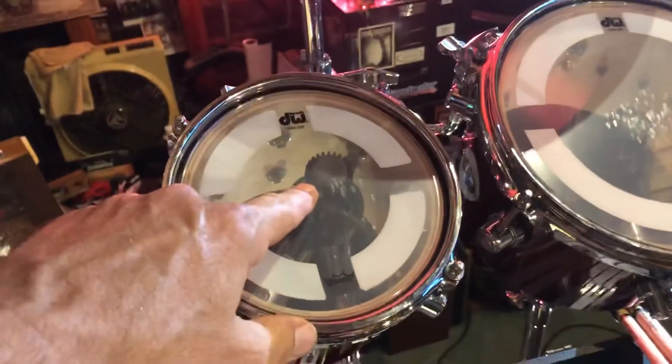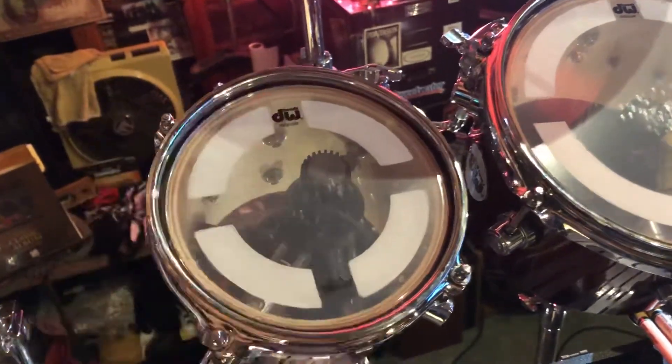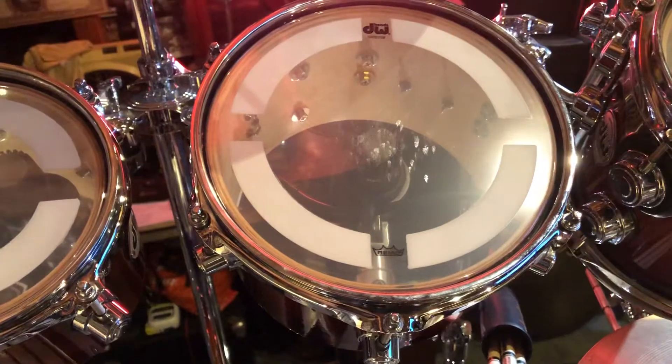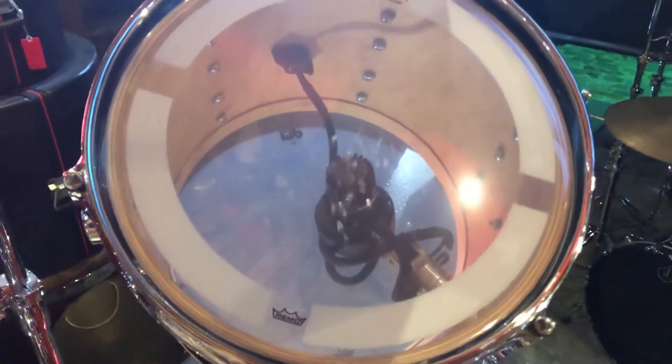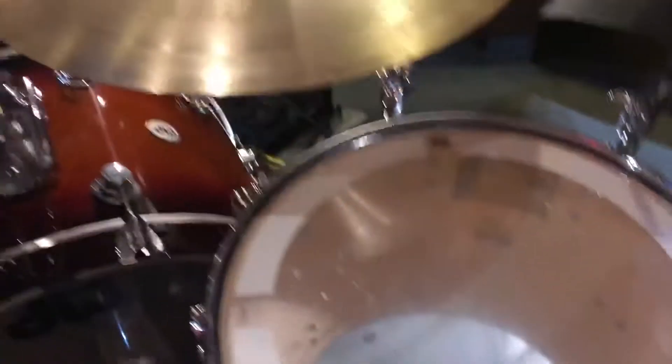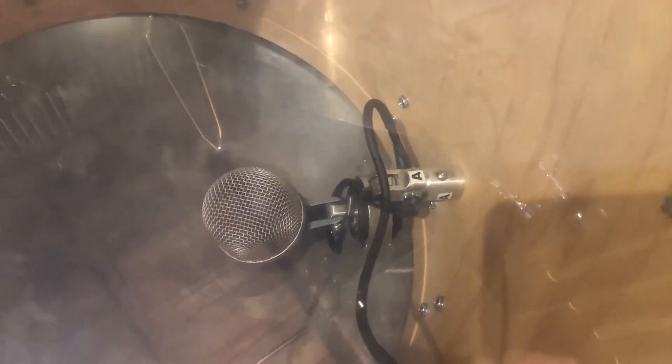On the six-inch, we've got the Shure 57 — it doesn't quite reach the center of the head; there's a tilting issue and clearance problem. But the eight inch is perfect. Eight inch rack tom, ten inch rack tom, twelve inch, thirteen inch, sixteen, and eighteen inch floor toms. The heads are on back order so I have not replaced them. Those are the Shure Beta 52s mounted to the leg lug of the drum.